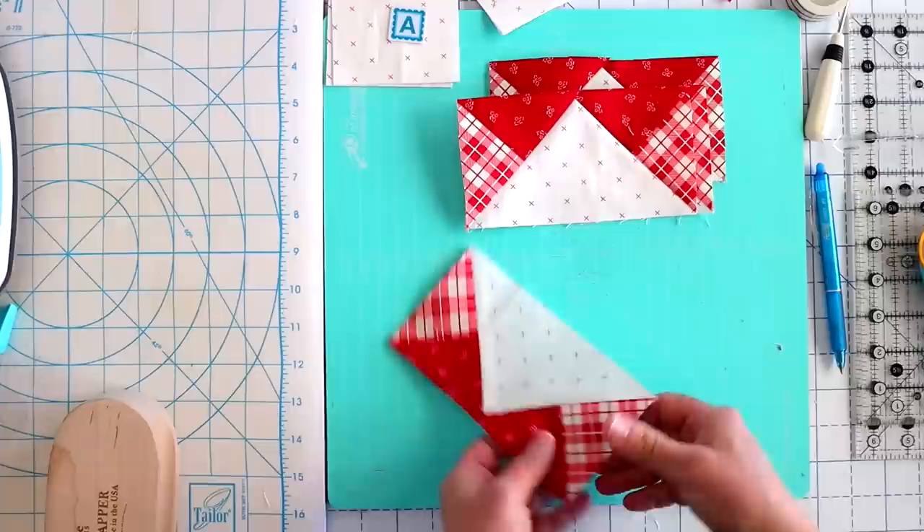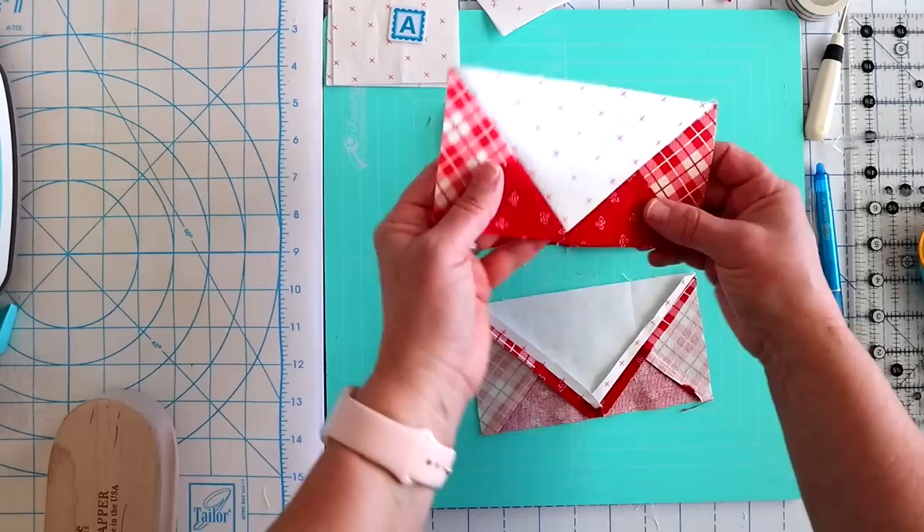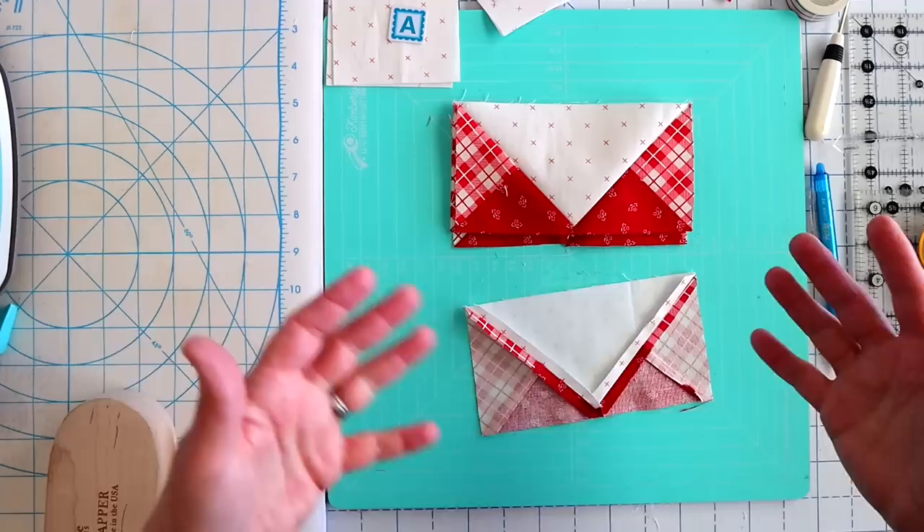We did reduce some bulk where those three seams came together. These seams aren't actually lining up with any other seams — they're going to be on top of a nine patch — so it's not that big of a deal. I think for this block I probably wouldn't worry about pressing open too much. The flying geese are done, so we're going to set those aside.